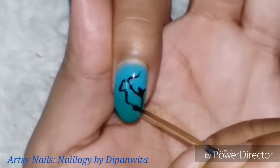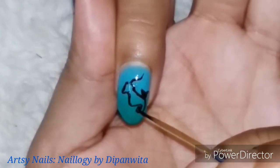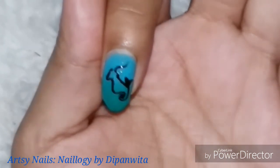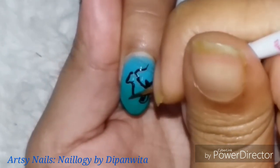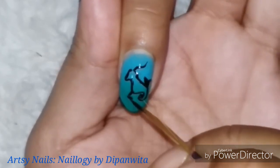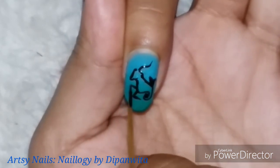You can choose your zodiac symbol nail art to watch if you haven't already. For returning viewers, please watch my entire zodiac nail art playlist — it means a lot to me. Please subscribe, like, and comment on this video if you're enjoying it, and share your views with me.